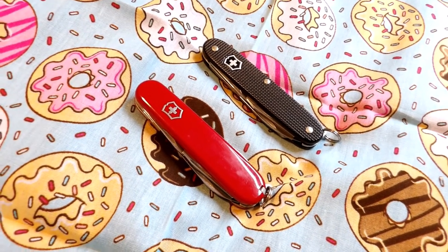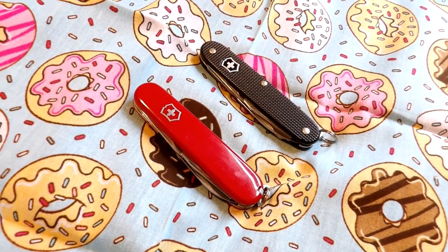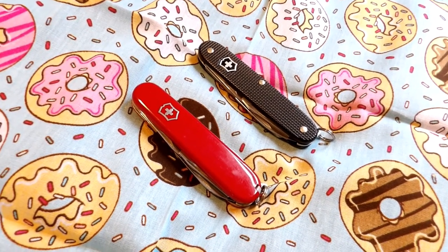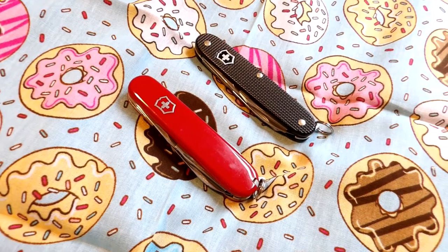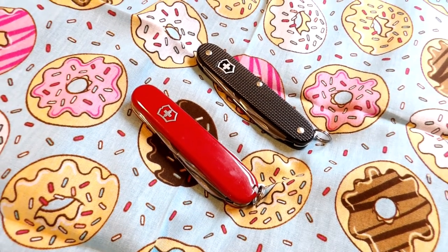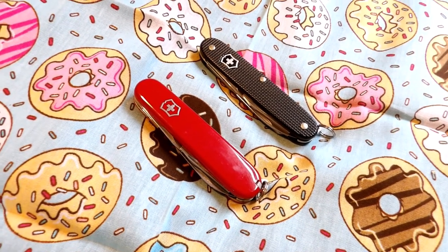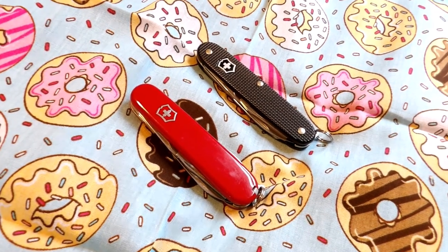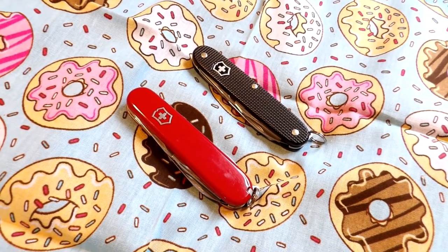Remember my Pioneer review where I said I had an internal argument about which Victorinox knife to get? Turns out I decided I wanted both of them anyway. So, the Victorinox Tinker. It probably won't be my last Victorinox either.